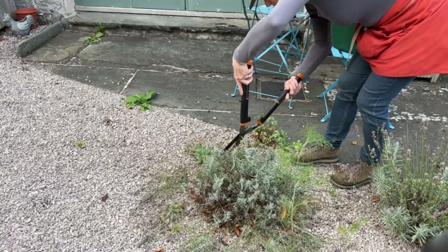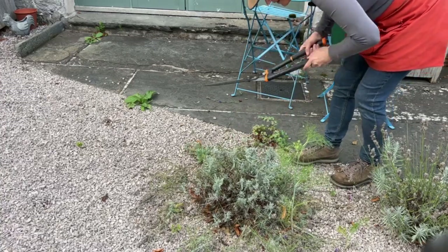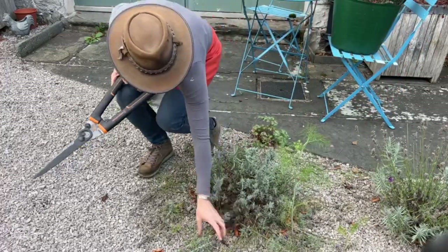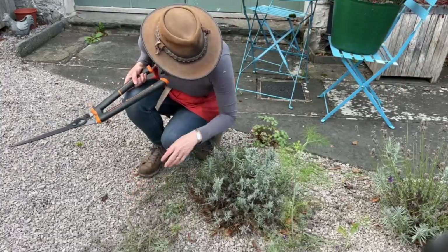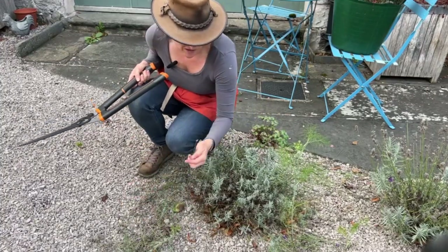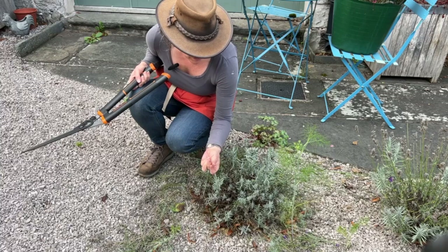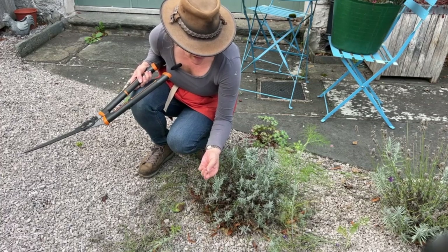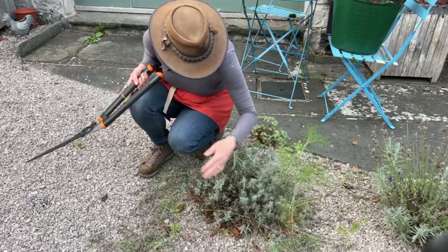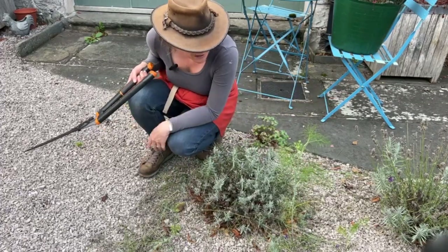And there it is. I probably could have done this about a month ago because these started to go brown about three weeks ago and the bees had lost interest in it. But there we go — all tidy. I just need to do all the others.